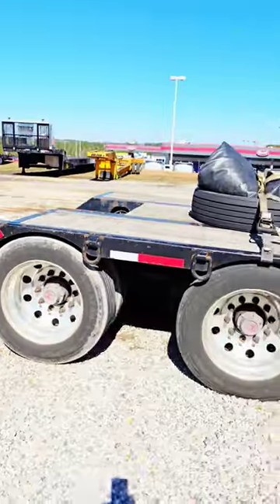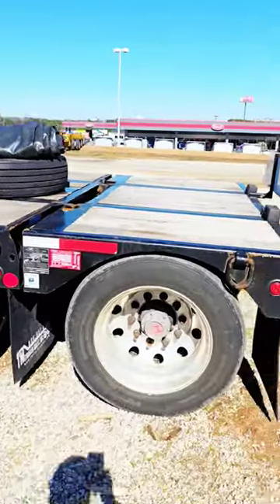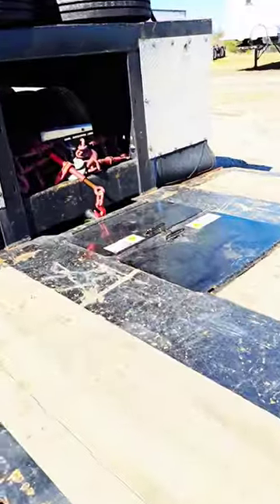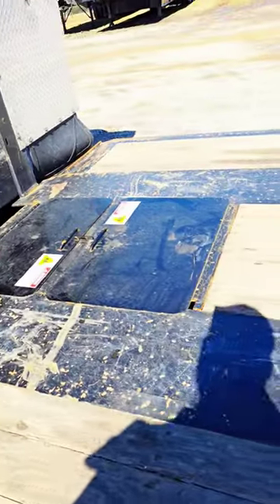It's a tandem axle with a third axle that can flip up in the air. We've equipped an oversized load sign on the rear of it, and also added two toolboxes in the front.